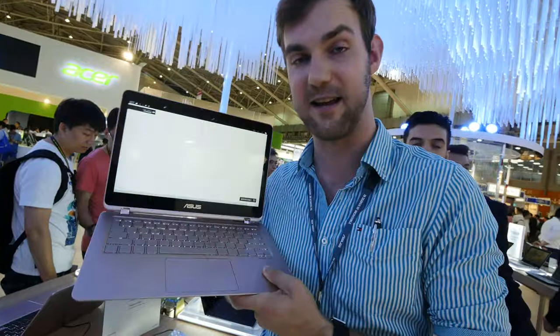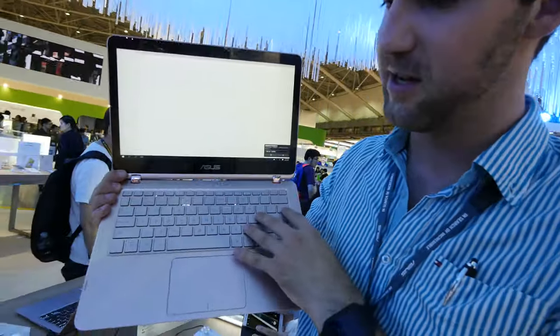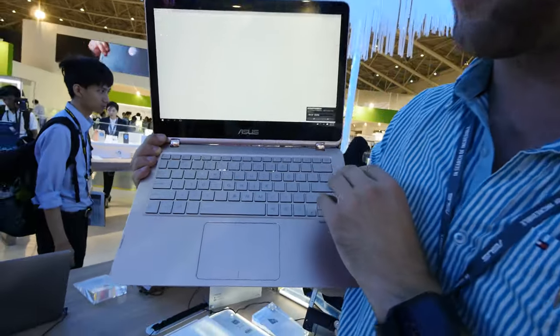It has the same kind of design with the Flip technology — 360 degrees for the display. First of all, we have a backlit keyboard, which is also different; the CA version does not have that.